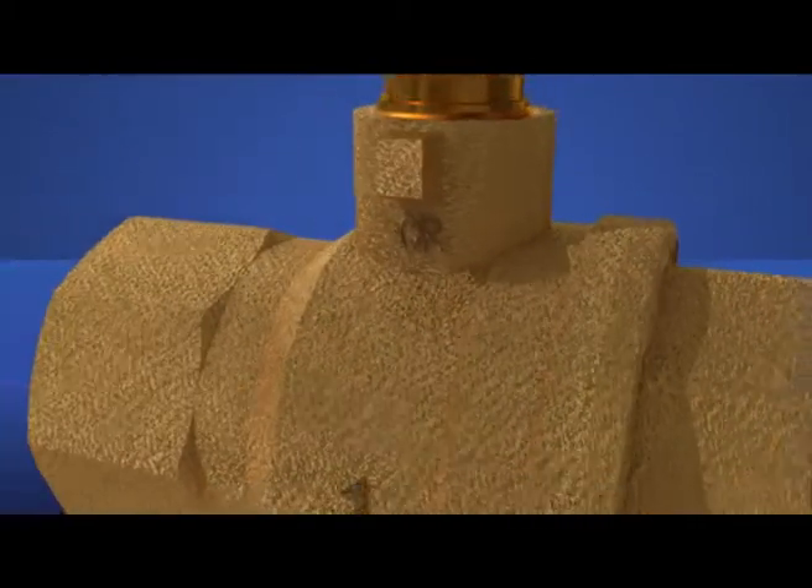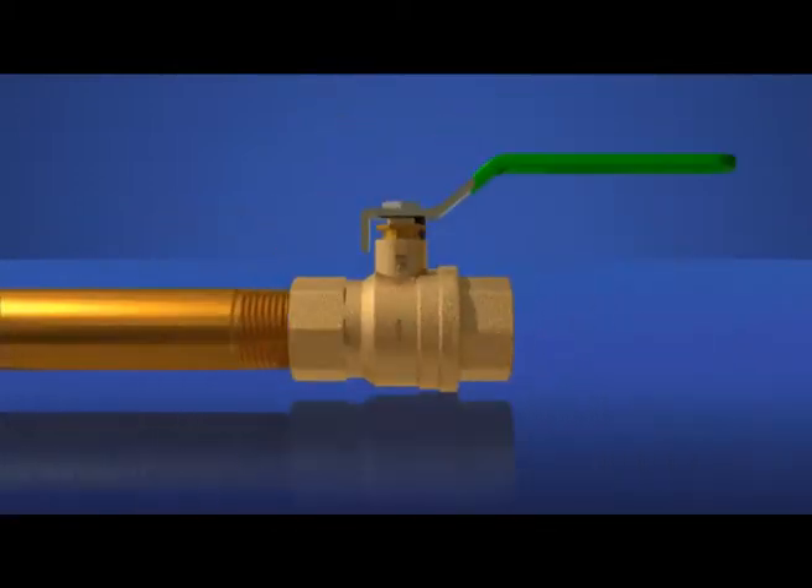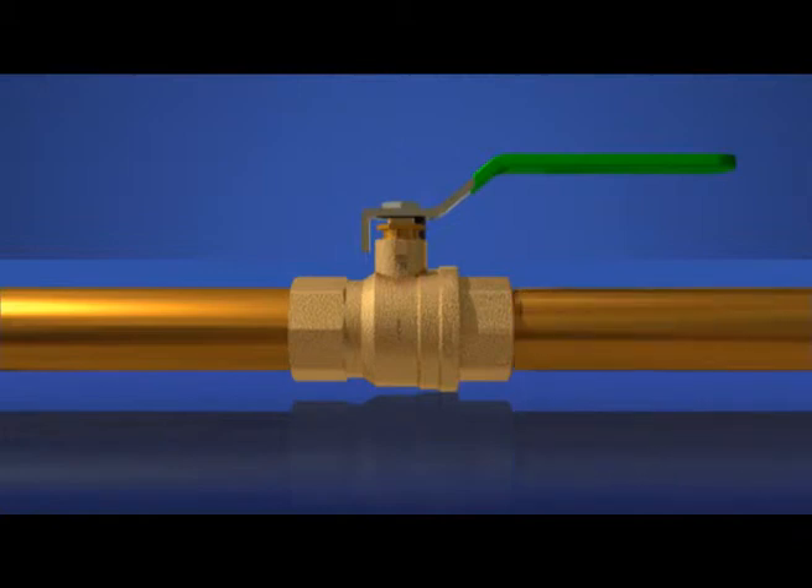All in all, if the installer is, say, a little over-enthusiastic in installing the threaded pipe, Hattersley's new FIG100 DZR ball valve should be able to take it.